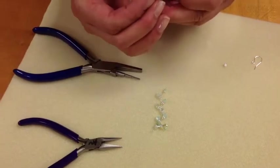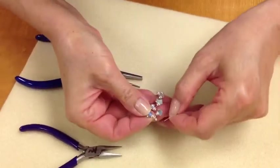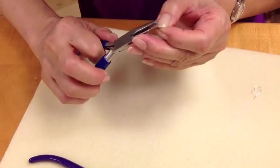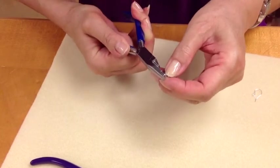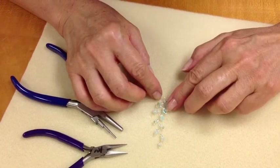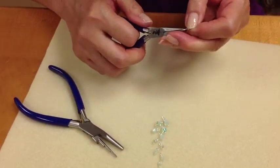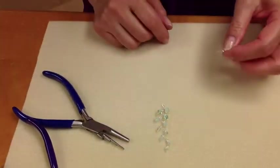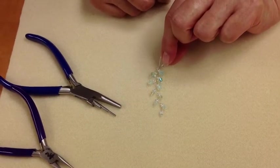Our last crystal. You can see we have a zigzag pattern. Now when we attach this to our ear wire, we're actually going to turn this all around so that our loops are facing forward, because when you hang it on the ear wire they're going to automatically turn that way. So we want to work with gravity. Now that our loops are all facing forward, we're going to insert our ear wire from the front into that top loop.